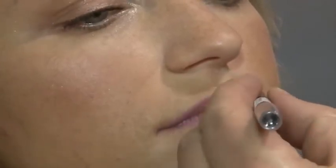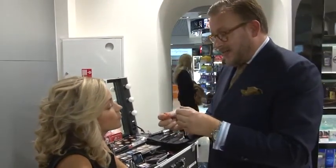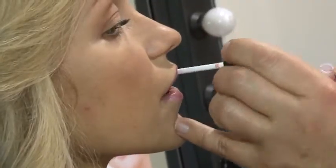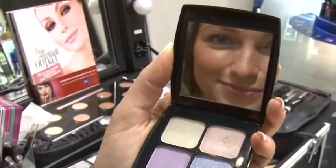Instead of using a lipstick, I'm going to use gloss. And this is almost completely natural when it's applied. So you have a very, very natural makeup. It's nice with smokey eyes. You can mix it with more or less every type of makeup you want. Very quickly, very nice. Thank you.